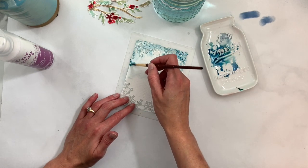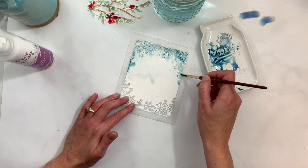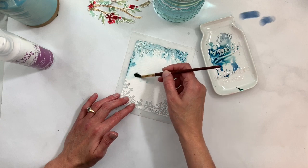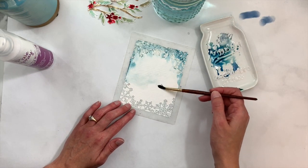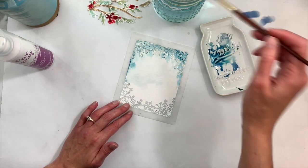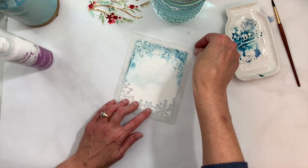You can also drop in a little more color around the edges if you want more of a vignette. That's going to give us a nice soft look, and we can go ahead and pull away our stencil and see what we have.